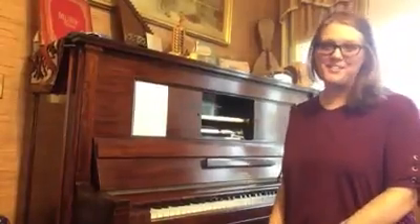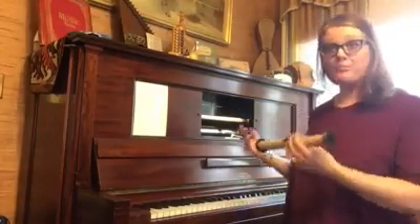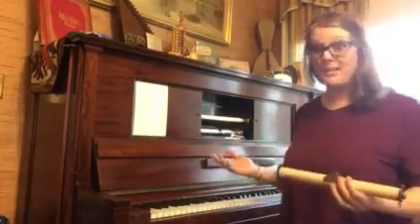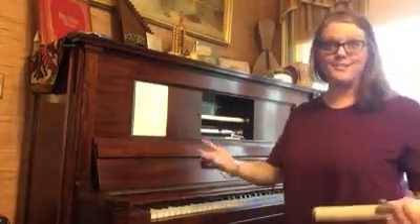Hi everyone and welcome to Songs of the Steinway. It occurred to me that I've been playing you this music and you haven't had a chance to see how the rolls actually go into the piano. The piano, I keep saying, is a Steinway. This is Songs of the Steinway.